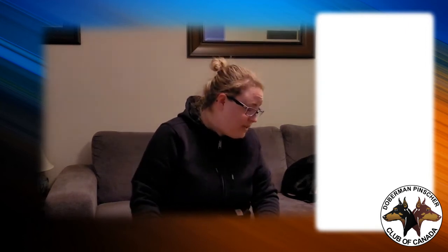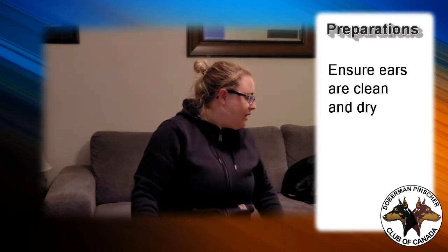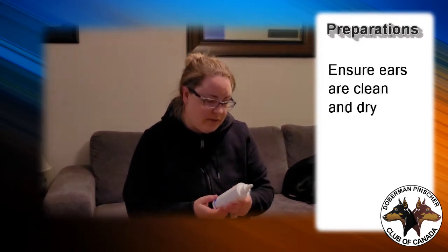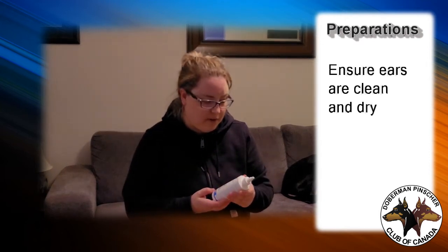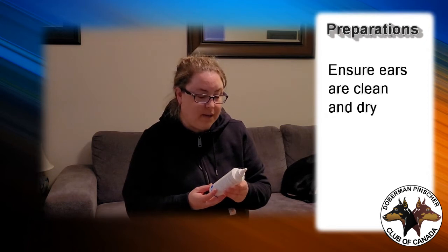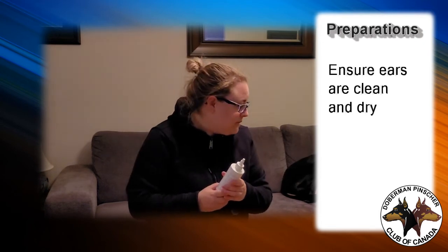Probably more important than anything is making sure the dog's ears are clean before you start. I use a veterinary ear cleanser — I would never use anything from a pet store; it has to be from a veterinarian. But that can be a little harsh and you don't need to do it every time. Sometimes I'll just use a slightly damp piece of paper towel to make sure the ears are nice and clean and dry before taping.